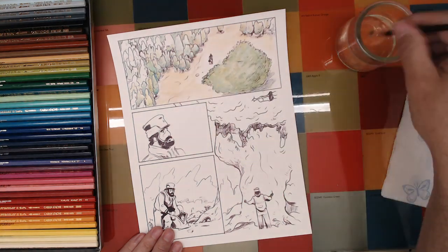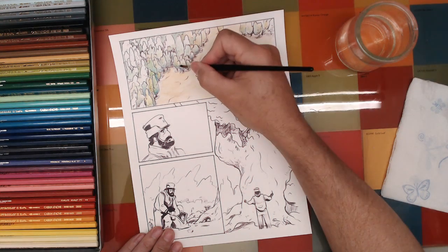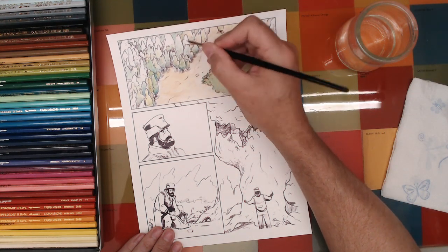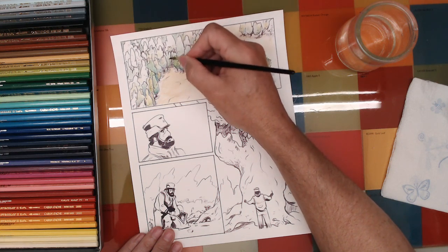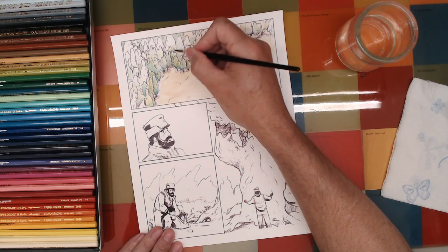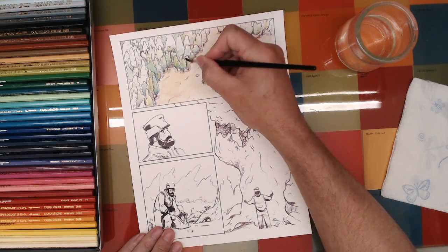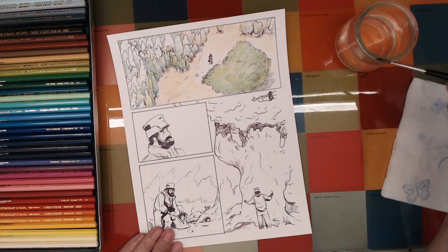It's really lovely — watercolor pencils are fun because you get something and you think, well, I don't know if that's okay. But then you dip that brush in the water, you activate the pencils, and then it's like, oh, that's looking good!